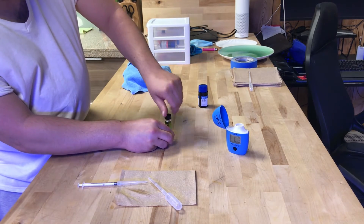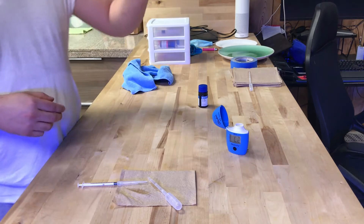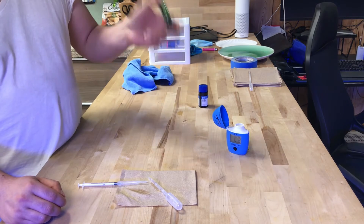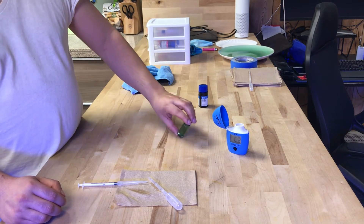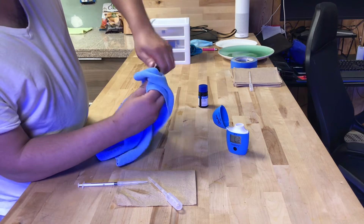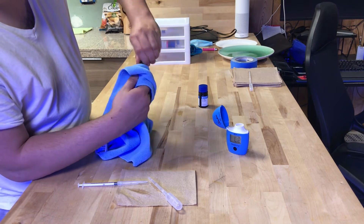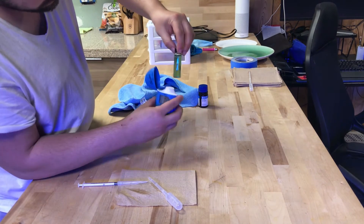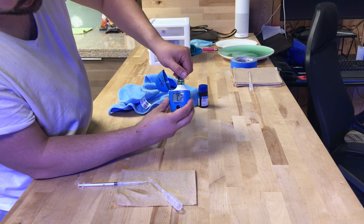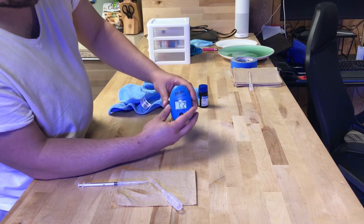Put the reagent in there and cap it up. Then turn it over about five to seven times to mix. Give it another wipe down — turn it in the tightening direction so the cap doesn't come off. Get all the grease off in case you touched it with your hands. Then place it in the machine — I like to align the 10mL mark with the dKH label every time so you're getting consistent results. Cap it, close it, lay it down, and hit the button.